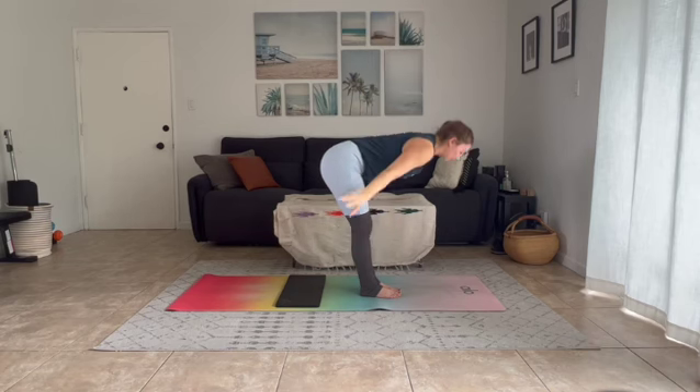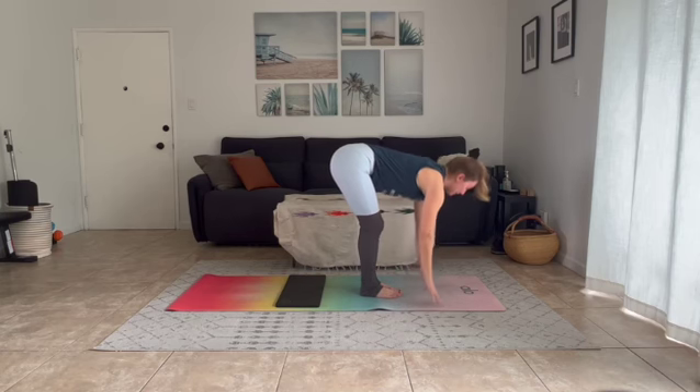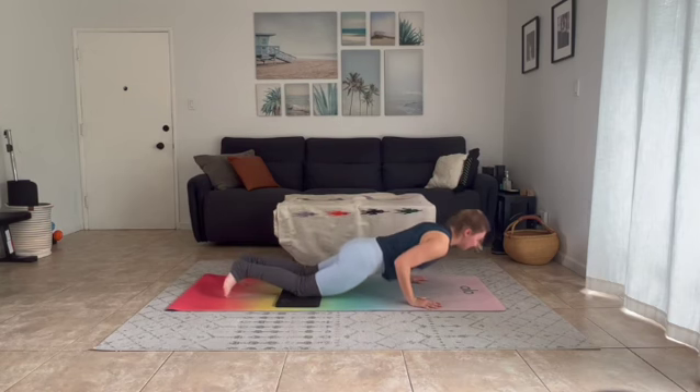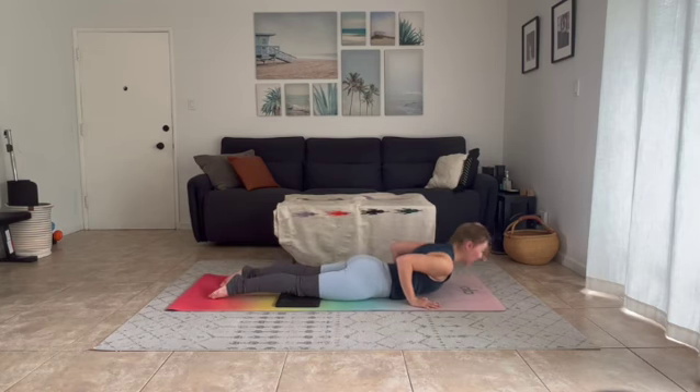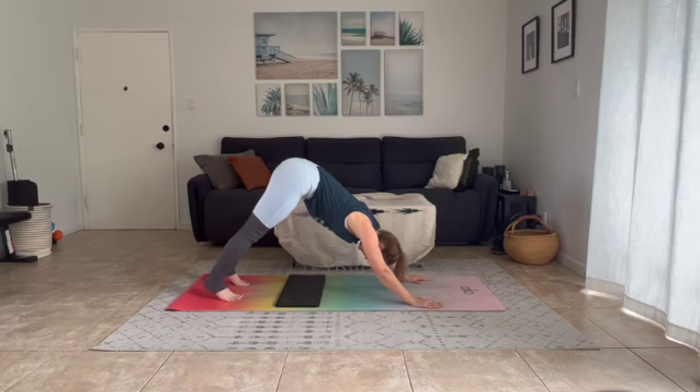Exhale forward fold, inhale halfway lift, exhale hands down, step it back — find yourself in a high or half plank and move through your chaturanga. Inhale lift your chest — upward dog or cobra. Exhale hips go high, find yourself in downward facing dog.